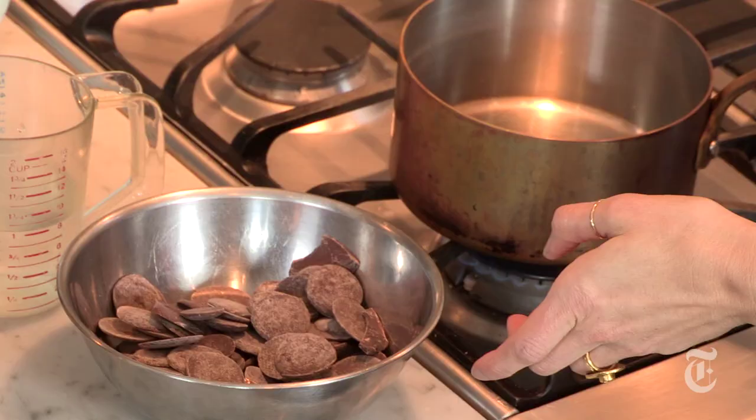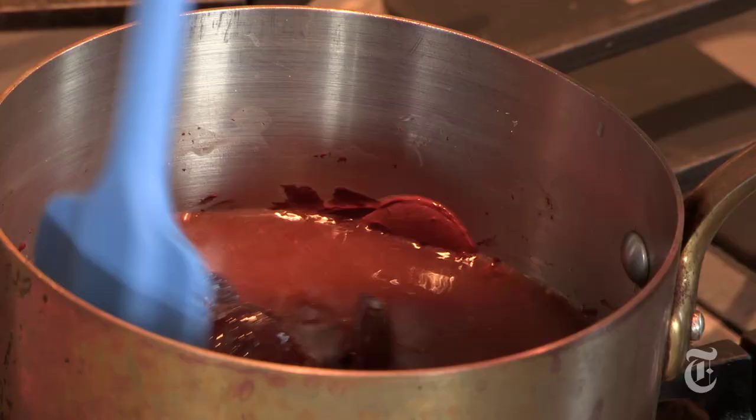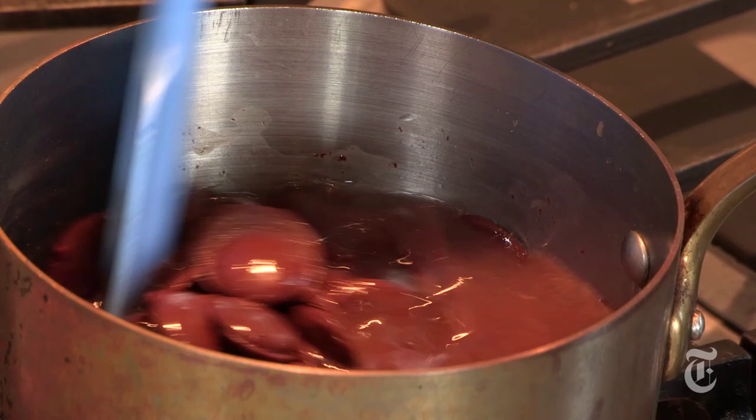One ingredient chocolate mousse. No cream, no butter, just luscious. In this bowl, I have 265 grams of really good bittersweet chocolate, and then one cup of water.